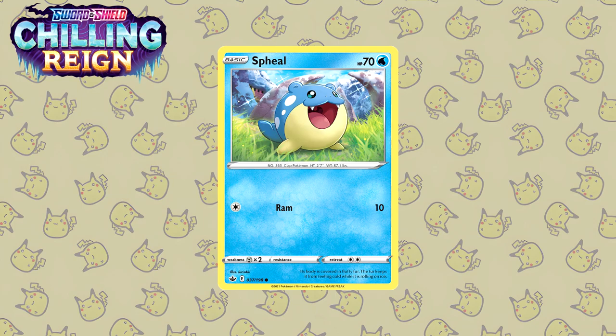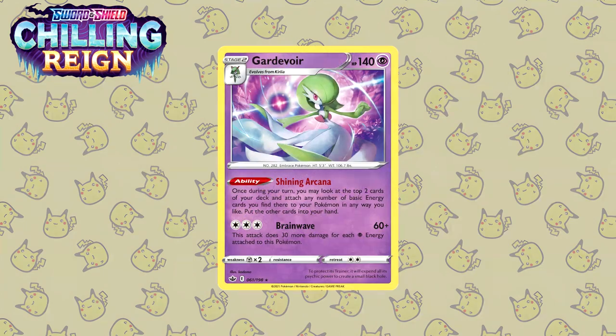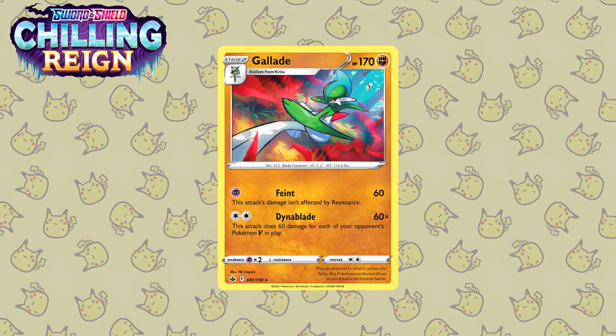I'm a huge fan of illustrations where Pokemon look very very happy, and this Seel by Kirisaki is no different. You might recognize this artist by the plethora of full art trainers they drew — like the Raihan, the Avery, and most notably the Skyla from Shining Fates. Next up is this Gardevoir, once again illustrated by Kodama. What I love about this illustration in particular is that the focus is not just on the Gardevoir itself but on the attack it's charging up in the background as well. But this is not the best Gardevoir illustration on this list, so stay tuned. To finish off Chilling Reign we have this Gallade — another Pokemon from the Ralts and Kirlia evolution line. You have the forest in the background, red flowers on the ground, and the Gallade taking a fighting stance, almost looking at his opponent saying 'come at me.'